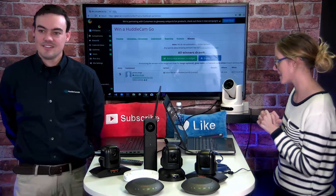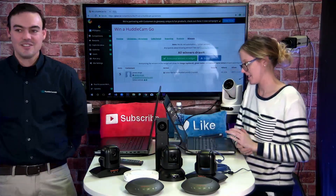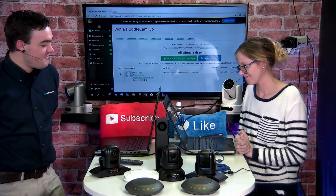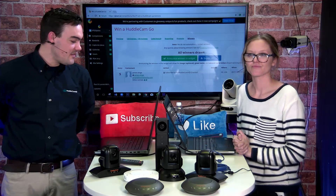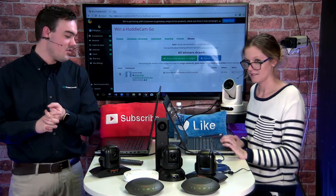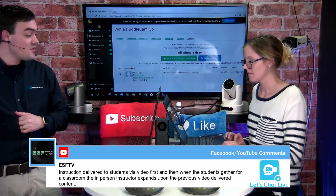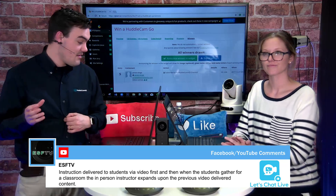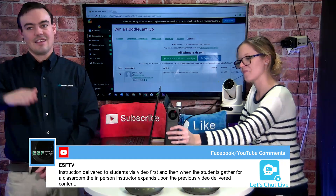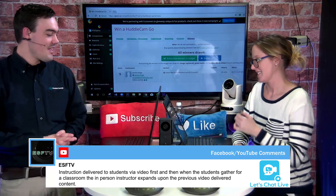Hopefully you're here, Jim — chime in so we can send you this HuddleCam Go. George is late but he's here. Thanks for joining George. Louis, happy to have you. Today's a fun show. Congratulations Jim — we're going to send you this HuddleCam Go. Thanks so much for joining everyone.